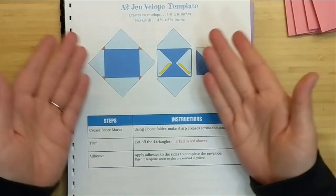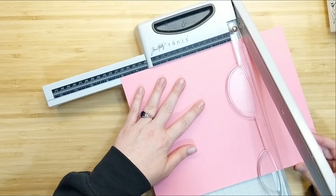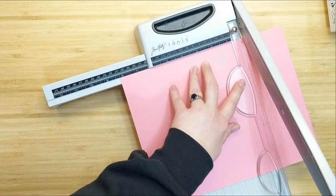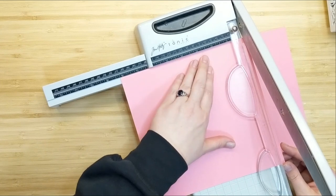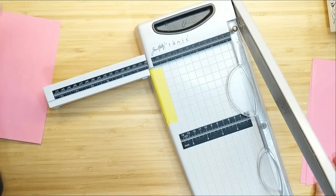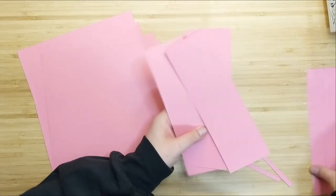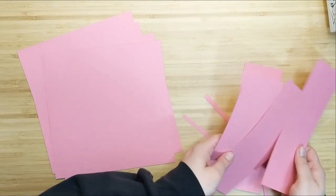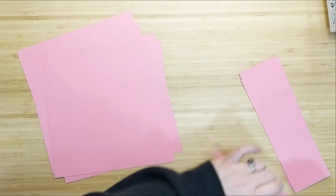I've got some Gina K Designs dusty rose cardstock here — a regular 8½ by 11 sheet — and I'm going to cut it down to eight and a quarter inches by eight and a quarter inches. You want to make sure your measurements are exact. I'm going to make four envelopes the exact same way. I've got all these scraps left over and I'm going to incorporate them into my card project, so I'll set those aside for later.